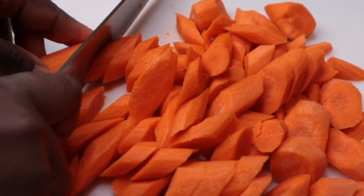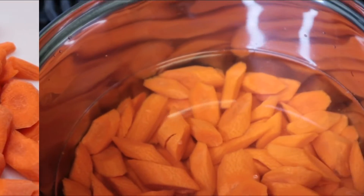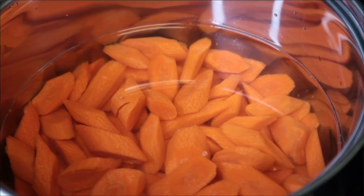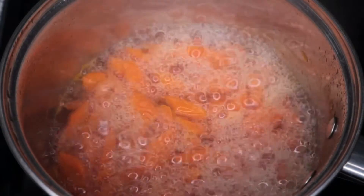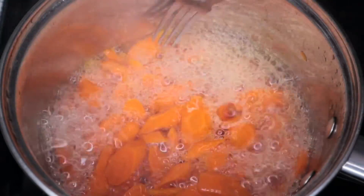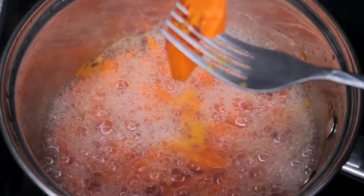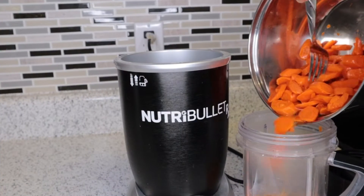I like to cut them into small pieces so it's easy and fast to cook.